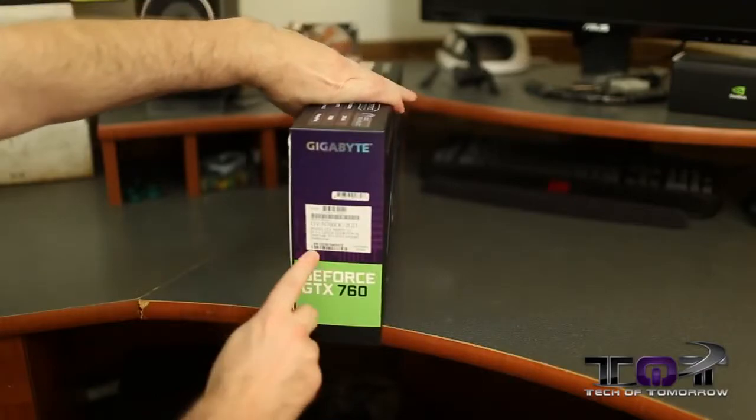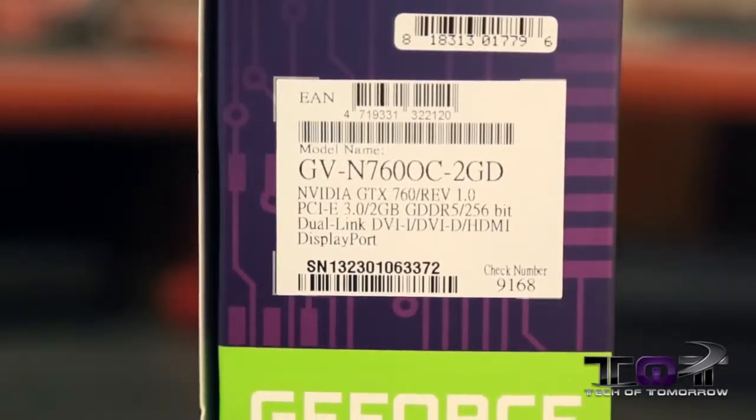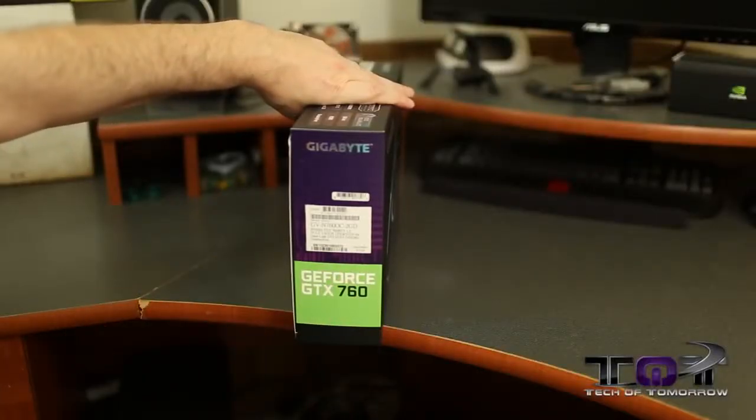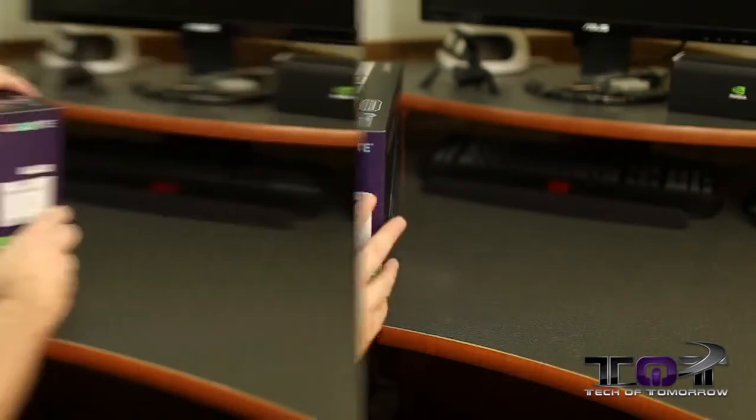One last thing to see on the box — this label right here. If you're looking to buy this card, the link will be in the description below. That's all the information on nomenclature. Now let's actually get into the heart of the matter and hop into the box.